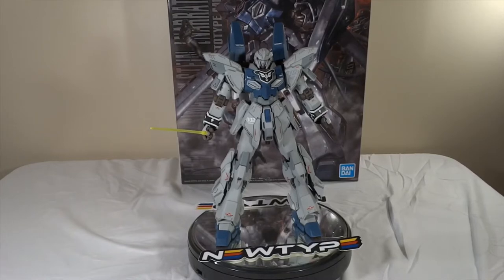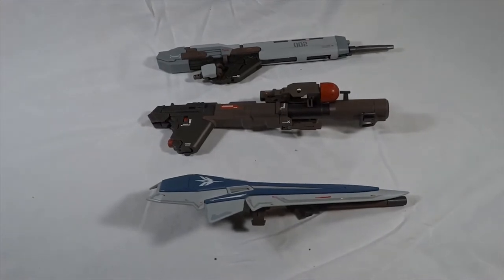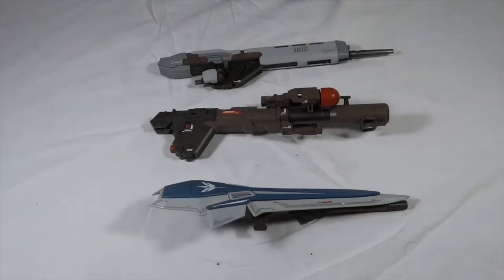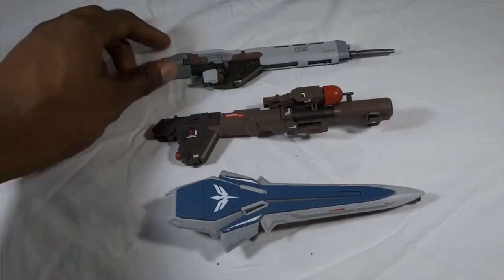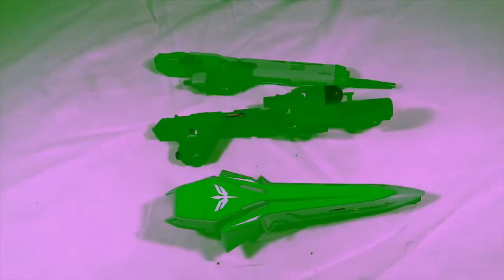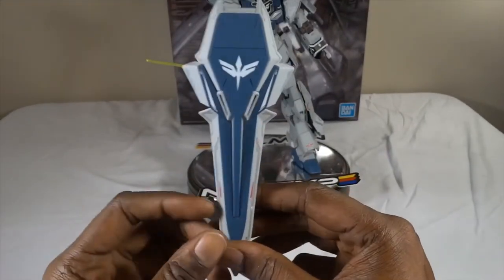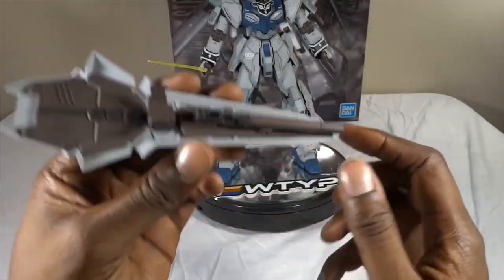So that's the main suit — let's get into the weapons. Here are the accessories; you've got a pretty decent loadout. It's actually pretty impressive. Let's see what we've got: we've got a shield, a hyper bazooka, and a beam rifle.